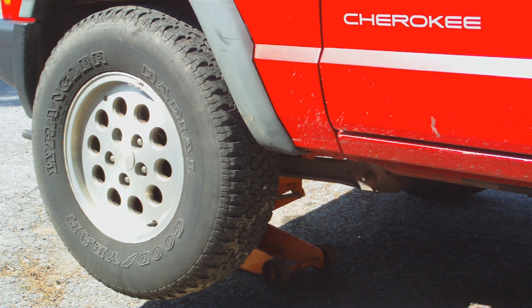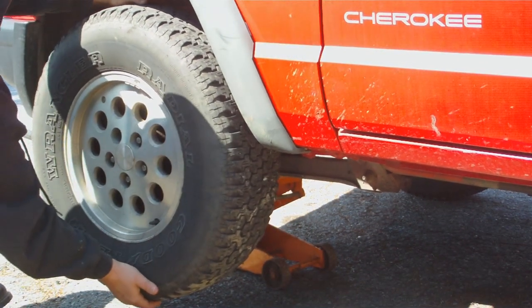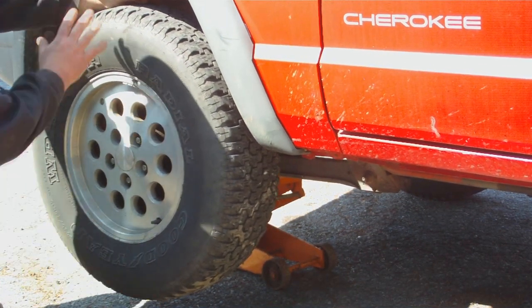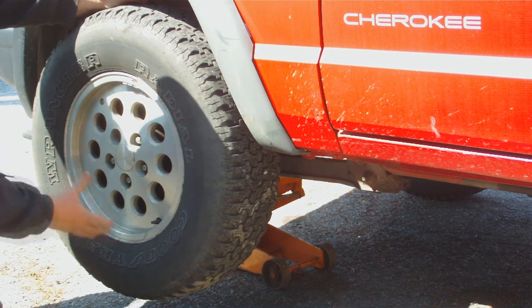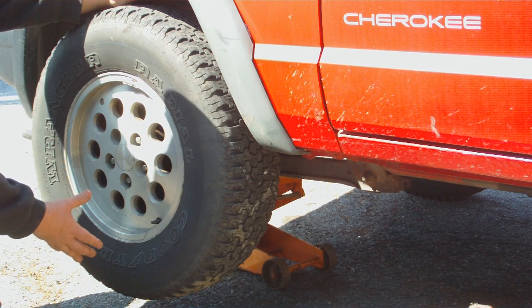Then you grab the tire at the 12 and 6 o'clock position, like I'm about to demonstrate. I also check it in another angle too. Now if you have any play or any kind of movement at all like that, the wheel bearing's bad.